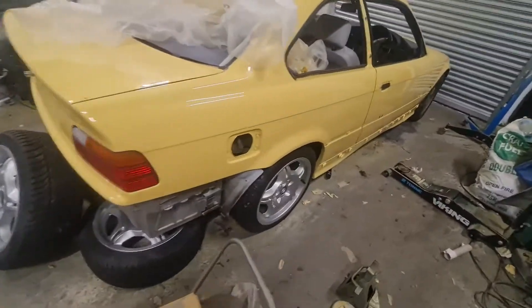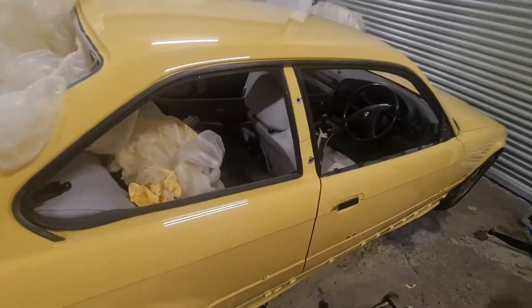And got it painted. There's still more stuff to get painted for it, but that's what it's looking like so far.